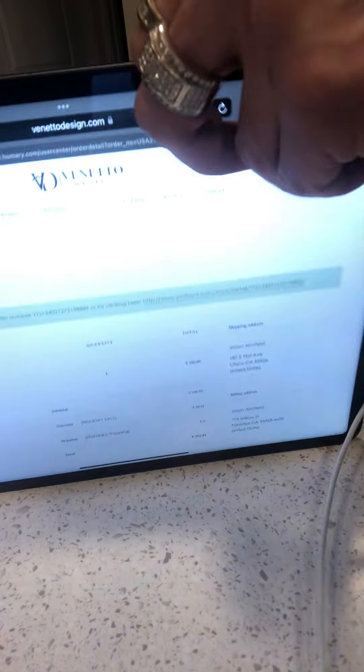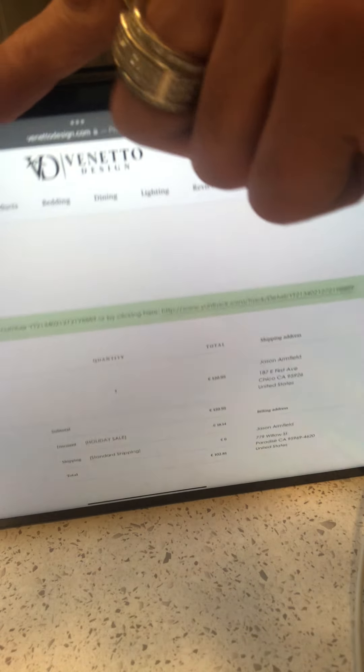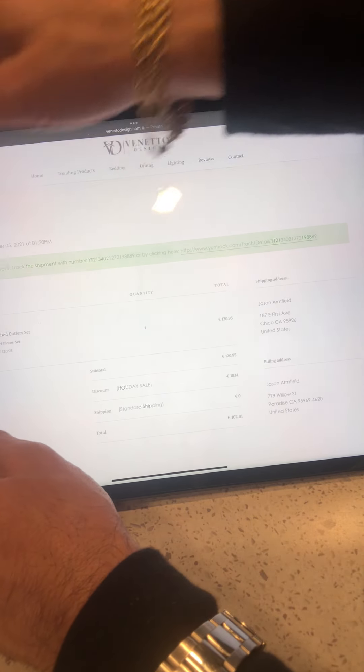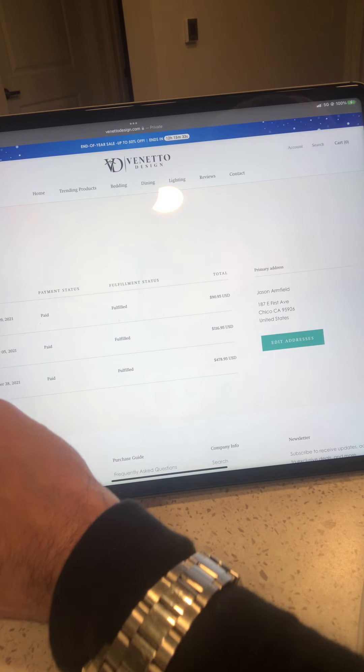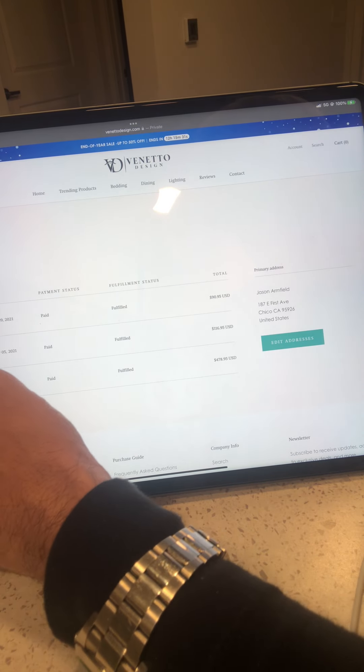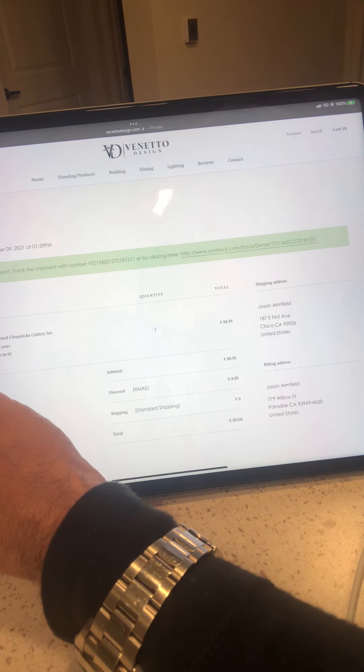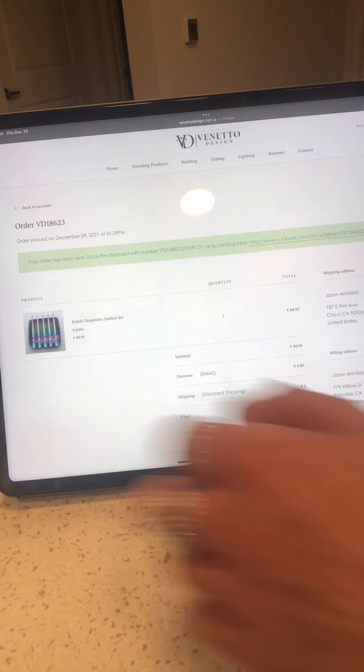Let's look at this other thing that I got. I got a couple things from this website. We're gonna go back and look at this other order. Yeah, that's really expensive for this crap, considering the silverware was only 120 bucks. I got the matching chopsticks.